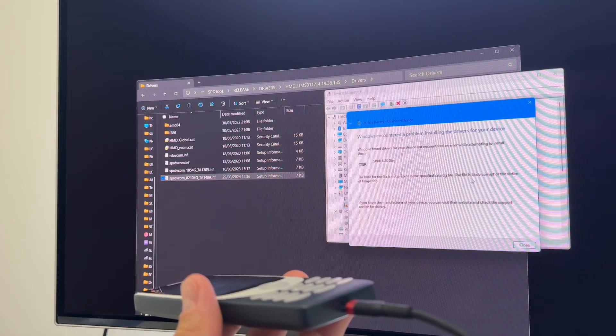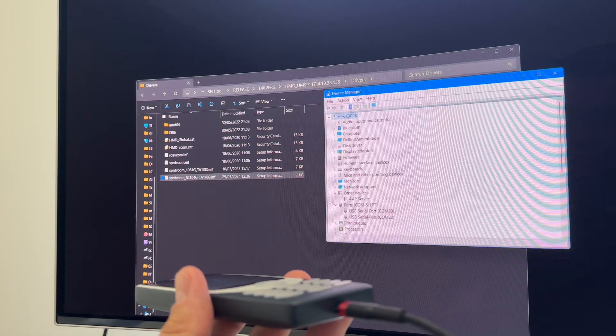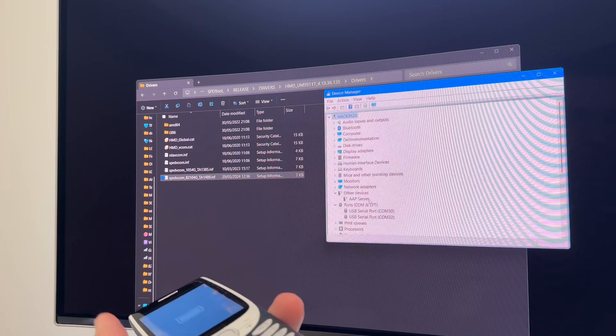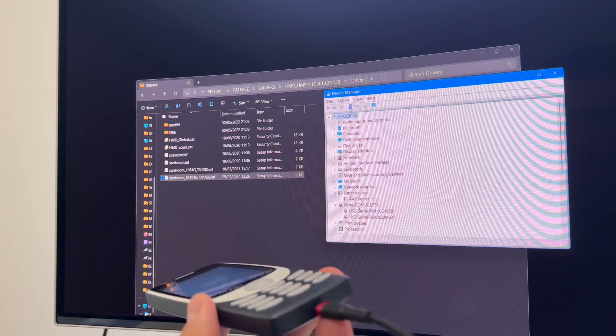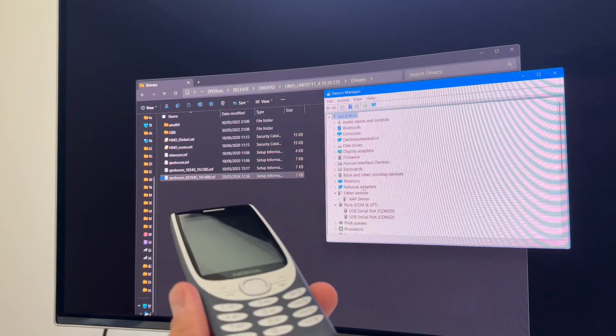It won't install because of the missing hash file from the certificate. In order to bypass this problem, I'm going to show you how to install with driver signing disabled on Windows 11.